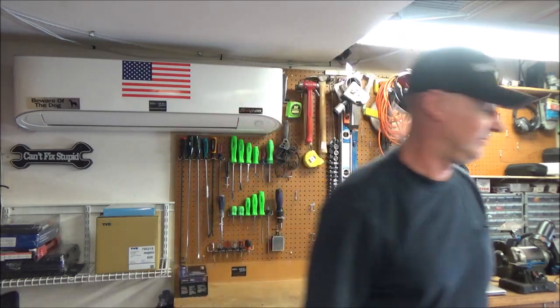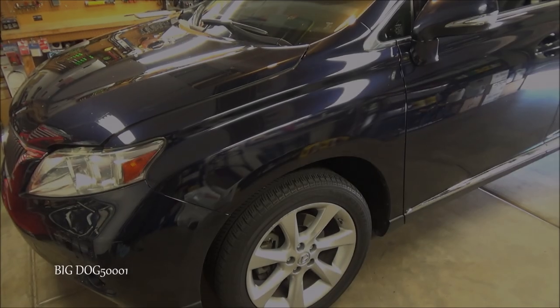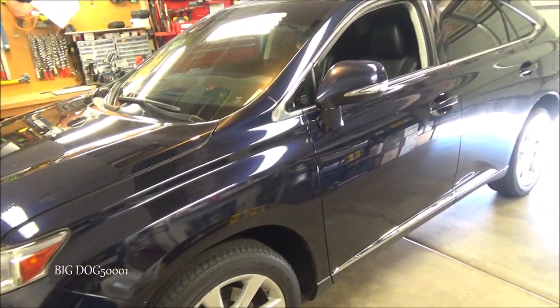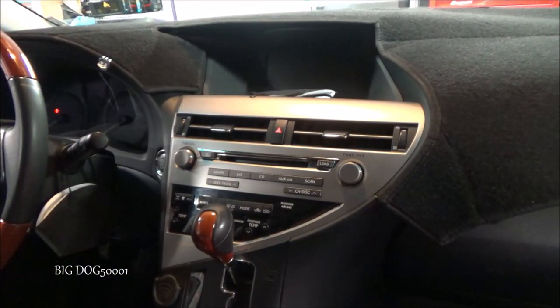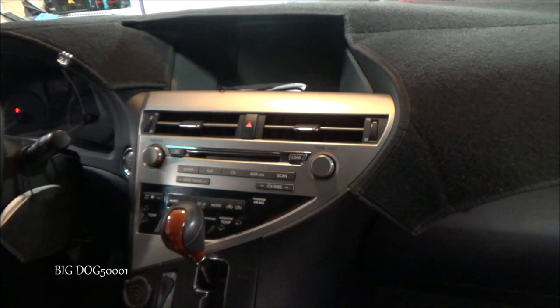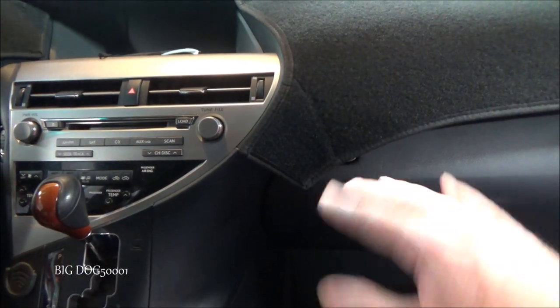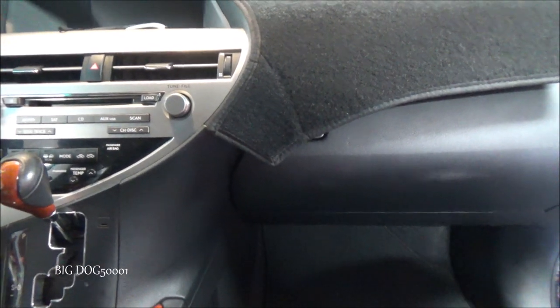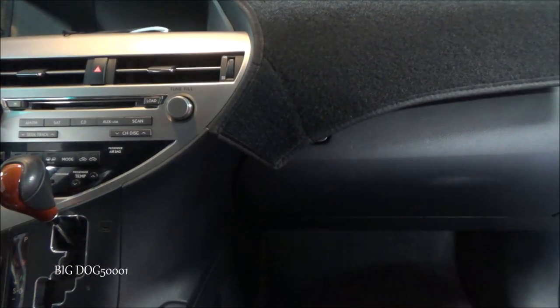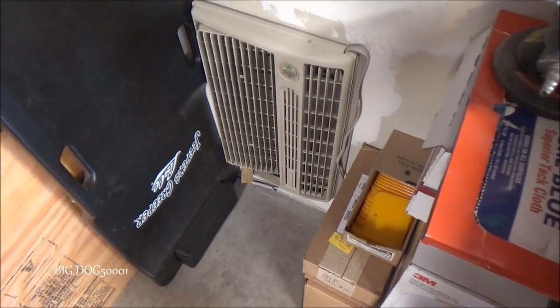Today we have a Lexus in the shop that needs a new blower motor. This is a 2010 Lexus RX 350, the two-wheel drive model. The complaint was it wasn't blowing air out of the vents, and the issue is a bad blower motor. The problem is intermittent — right now it's working — but I'll show you how to replace it and do a few checks in case yours isn't working.